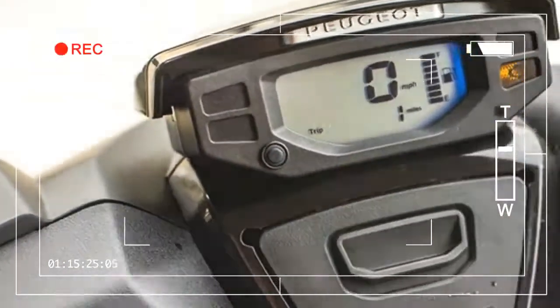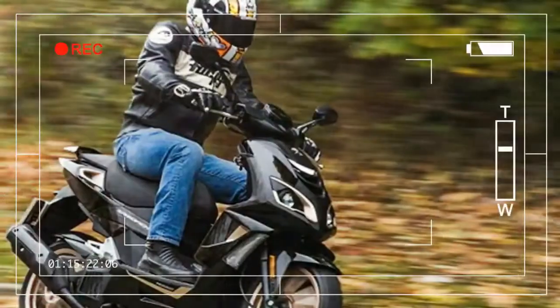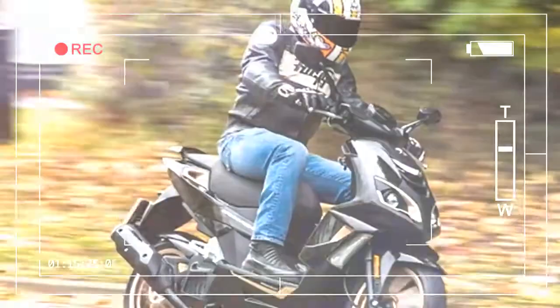The fourth-generation Peugeot SF4-125, now liquid-cooled, claims 134 MPG, includes a USB socket, and is priced at only £2,599.